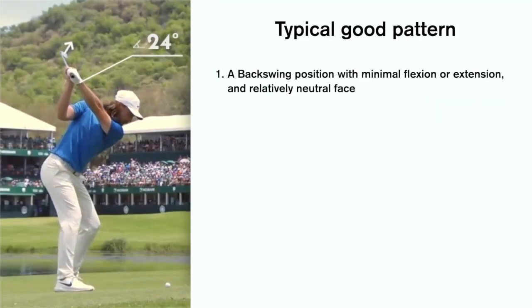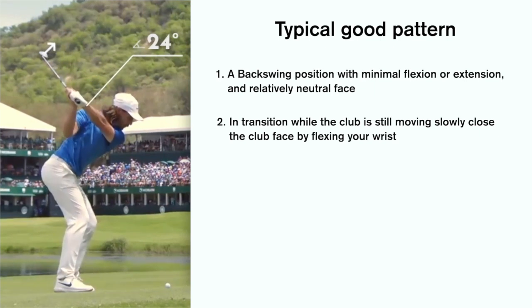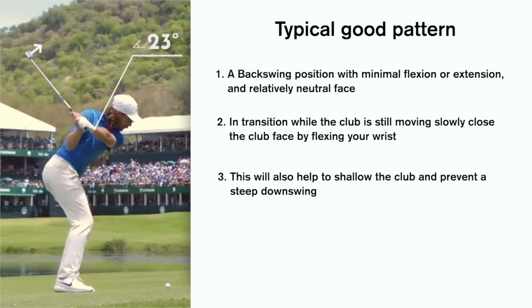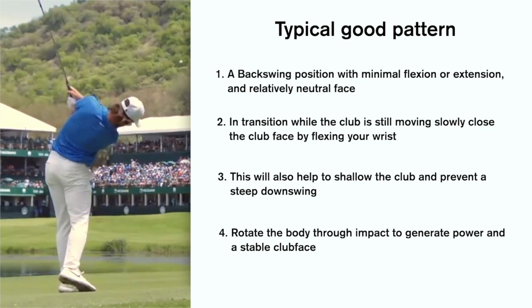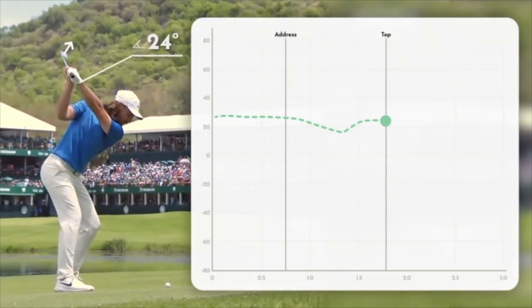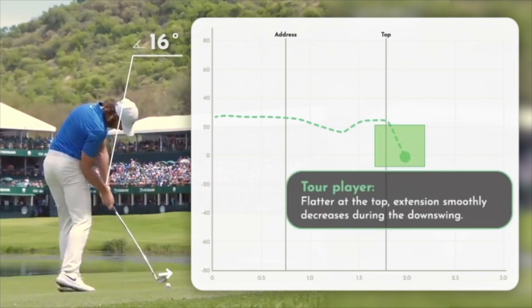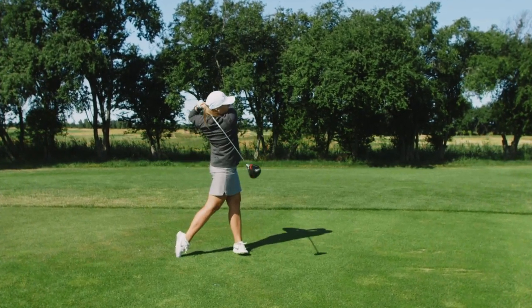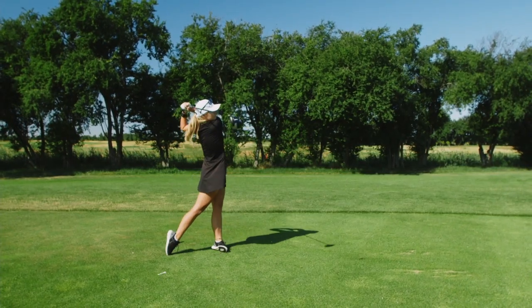Typically, in a good swing you want a good backswing position with not too much extension or flexion — a relatively neutral face. In transition, while the club is still moving slowly, gradually close the clubface by adding flexion. This will also help to shallow the club and prevent a steep downswing. Rotate the body through impact to generate power and a stable clubface. This pattern works because flexing the wrist early in the downswing, when the club is still moving slowly, requires less work to square the clubface later in the swing. This allows the player to rotate and generate more power, and it's the move which weaker players need to add more power and fix that nasty slice once and for all.